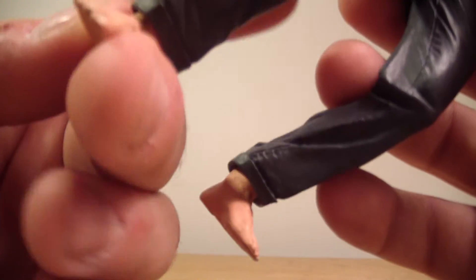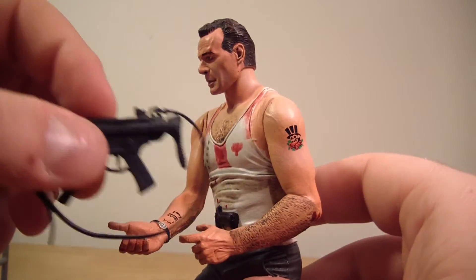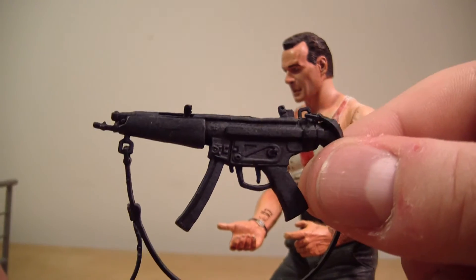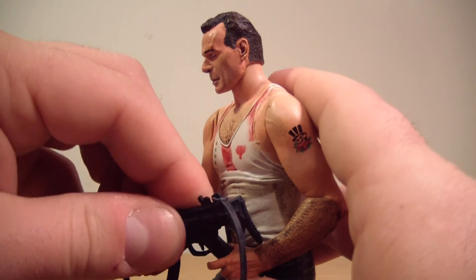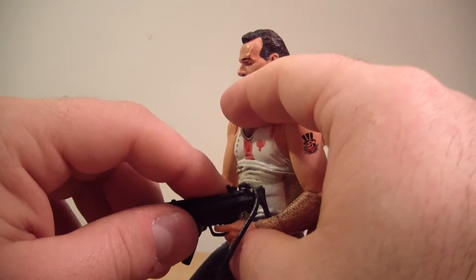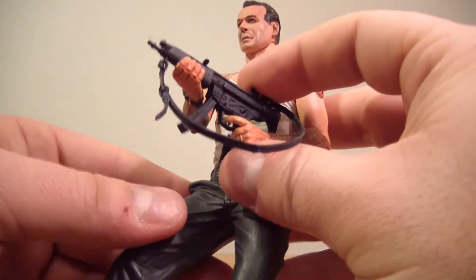His feet are just regular color — so this is set before Hans says 'shoot the glass.' He does come with his MP5, which is a nice prop. Let's get his hand back around the gun — hold on to your gun there, John. There you go, buddy — much better looking with the MP5 in hand.